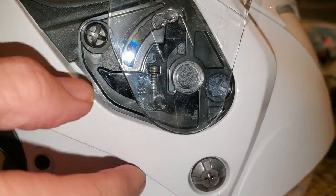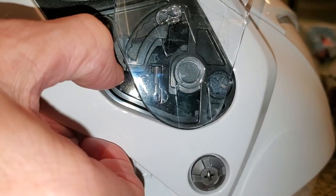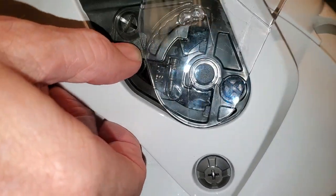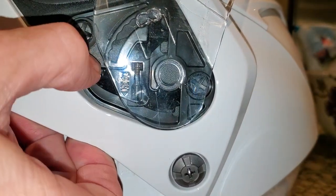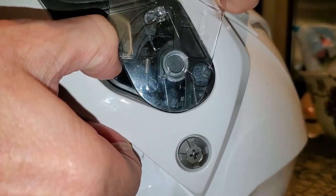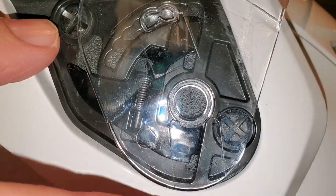The first step is to remove the face shield from the helmet. Open the face shield and you'll notice this little black lever on each side of the helmet where the face shield connects. Push that down and then rotate the face shield as far as it will go up on the top of the helmet.